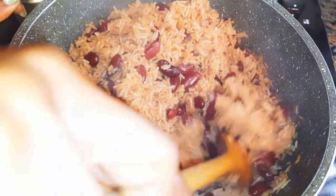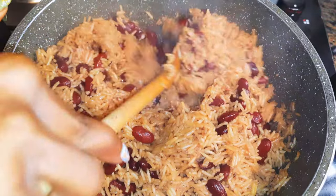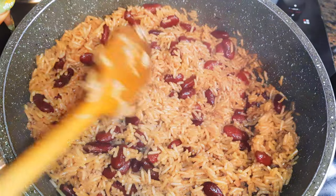Hello, welcome back to my channel. If you're new, you're welcome and I hope you stay. Today I'm bringing you the famous Caribbean rice and peas. Without wasting time, let's just get started.